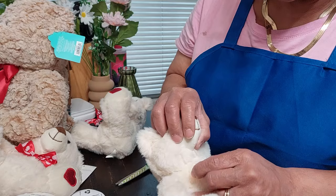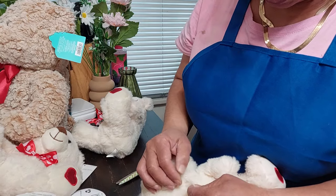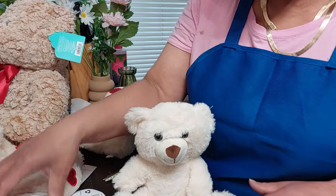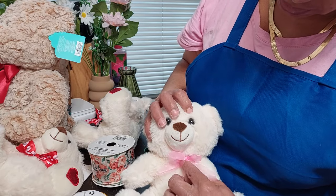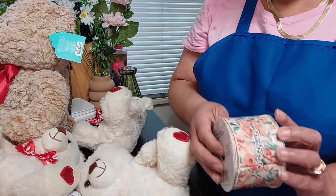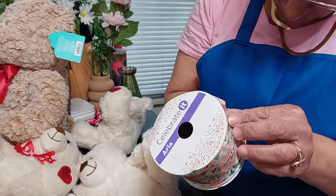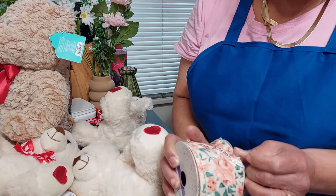I didn't poke a hole in him. I'm just going to remove the little thread that was holding him — you don't actually have to remove all of it, but you want to try to remove some of it. Now I can take some ribbon and place that on him. I want to give it a Mother's Day feel, so I'm going to use this ribbon — I'm going to take it out of the package.